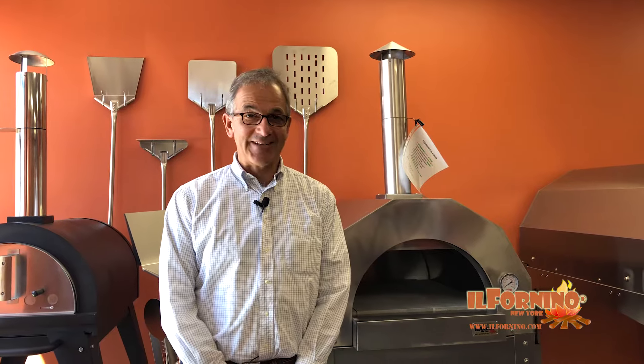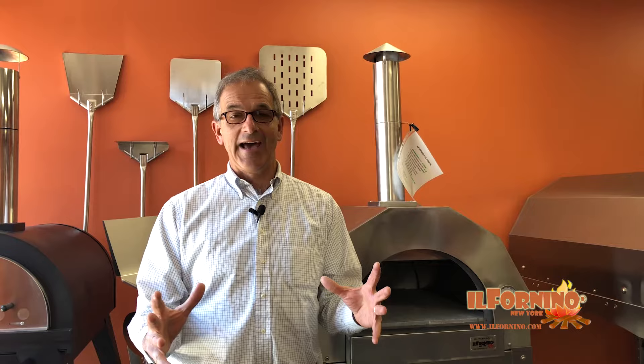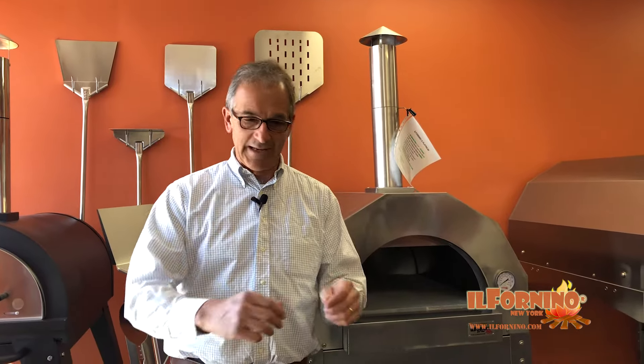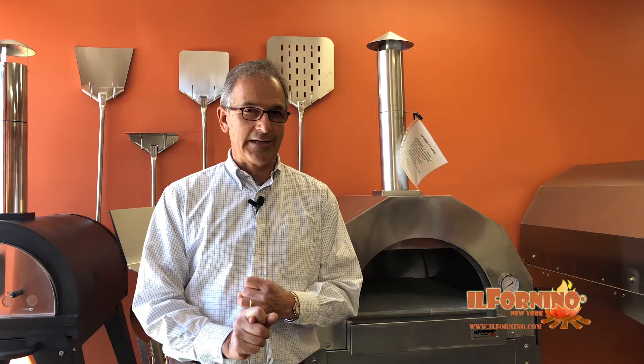I just arrived at El Fornino to pick up my pizza oven and I'm really excited about this purchase. My original plan was to build an igloo oven, but I looked into what it would take and it was very complicated. I would have to buy special tools and it would wind up being extremely expensive and difficult. On top of that, a brick oven is going to take two to three hours to heat up before I could make a pizza.